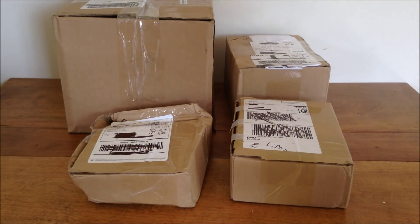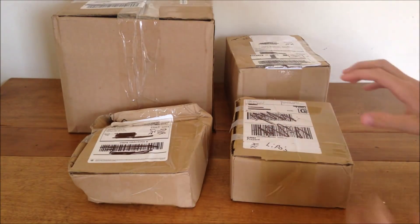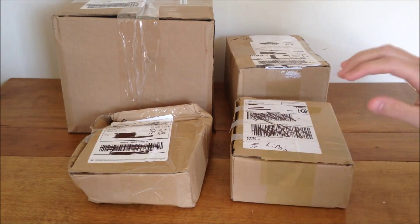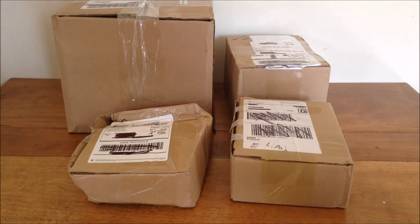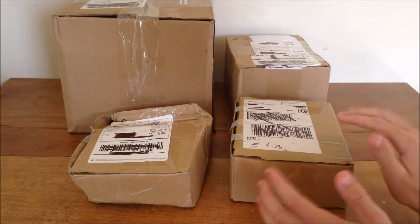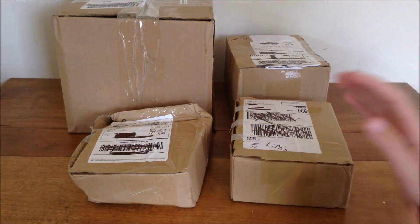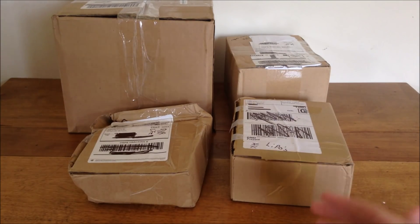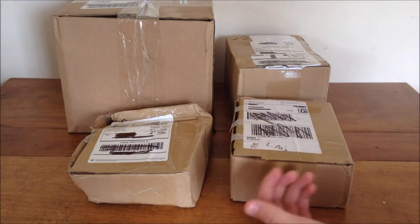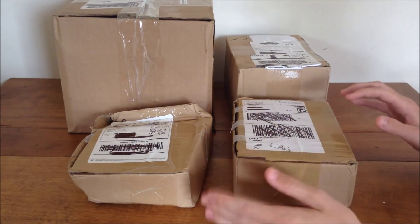Hey guys, welcome back to another video. Today I'll be doing an unboxing of some of the parts I've ordered for my ZMR 250 build. Yes, I am building a hobby grade brushless quadcopter, and this is part one of my parts unboxing because I've got a ton of things. I went sort of the budget route — not ultra budget — I did get an extra motor and extra ESC, a power distribution board, and a couple extra things.